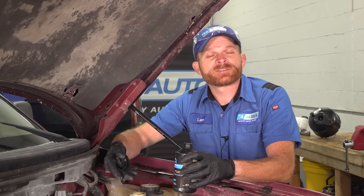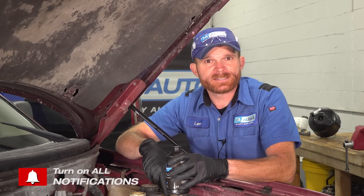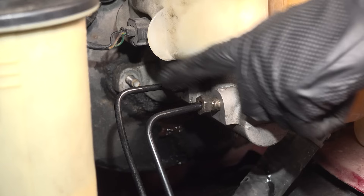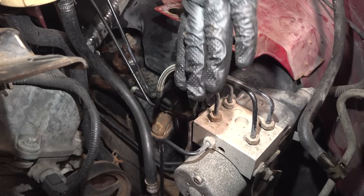If for some reason you found that the fluid was low again, what does that mean? It means you probably have a leak, and there's several places you're going to want to take a look. One of the first places I would start looking would be around the master cylinder. You're going to have some lines that lead out from it. Those are going to typically lead to an ABS unit of some sort.